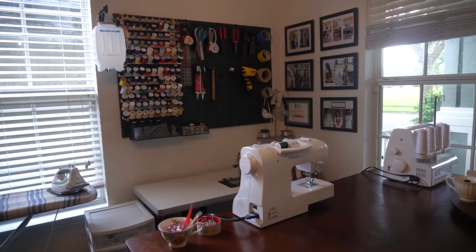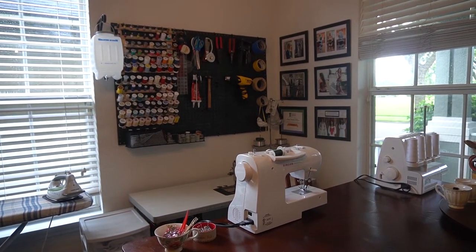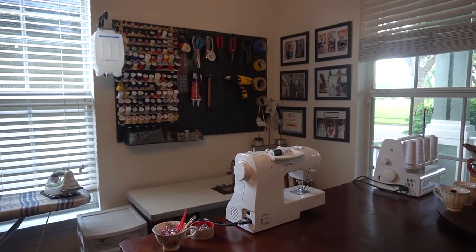Thank you for watching this episode of My Studio Journey. There are a lot more corners of this room to do, and I can't wait to show you the rest.